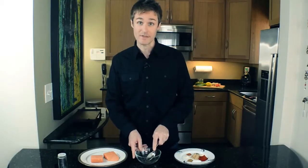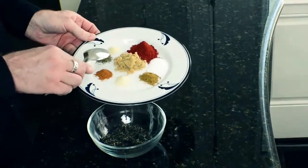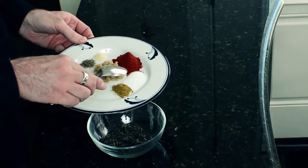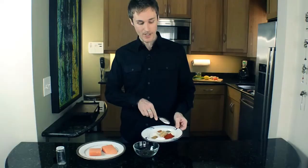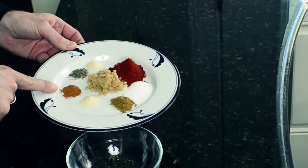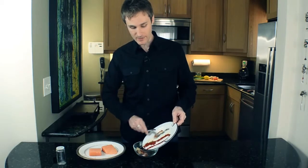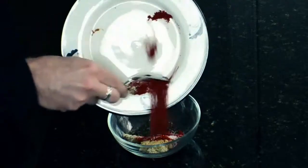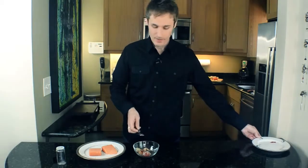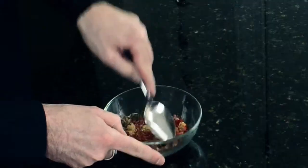Then we're going to add the rest of the spices: brown sugar, garlic powder, cumin, kosher salt, smoked paprika, onion powder, thyme leaves, and a little cayenne pepper for some heat. So just add all of those to the bowl with the tea and mix it together really well so you have a nice, even mixture.